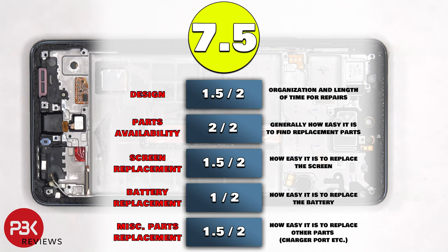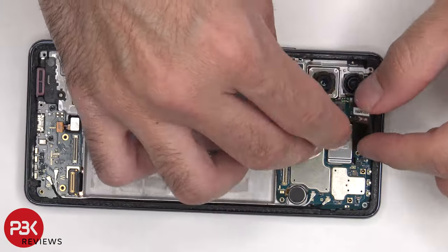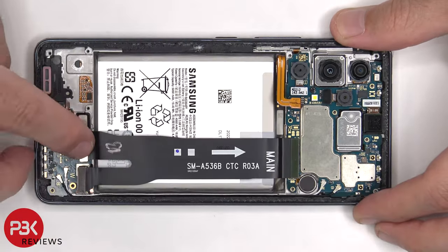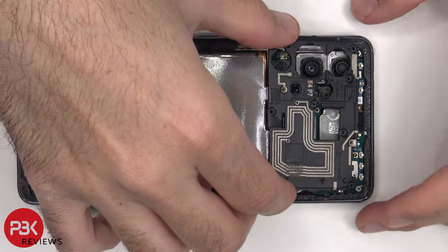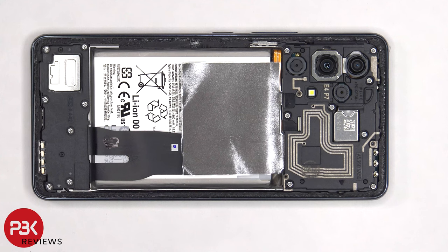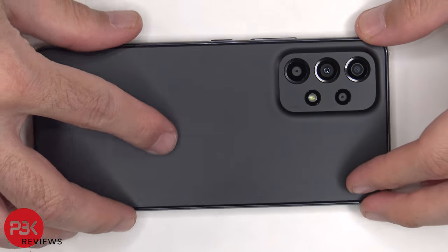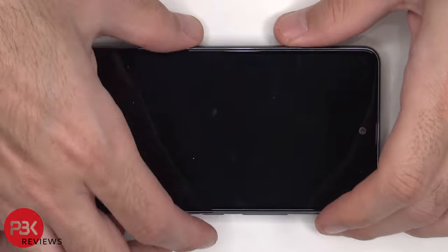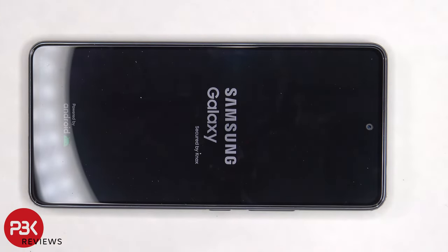Now it's time to put the phone back together. Once everything's back in place, apply new adhesive and reapply your back plate. Flip over the phone, power it on, and you're done. I hope you enjoyed the video, and I'll see you in the next one.